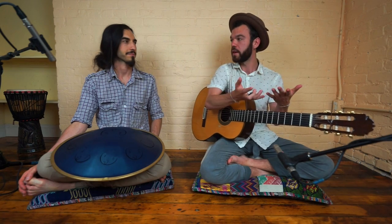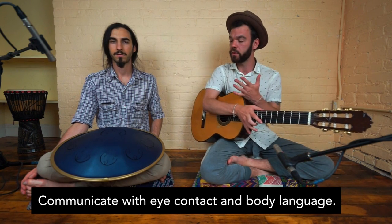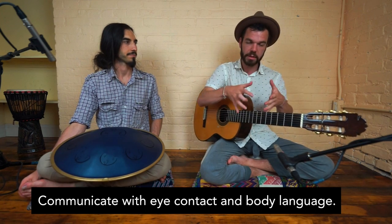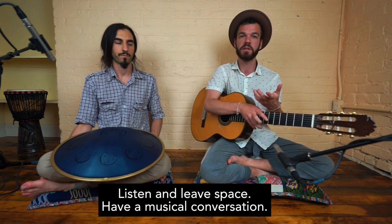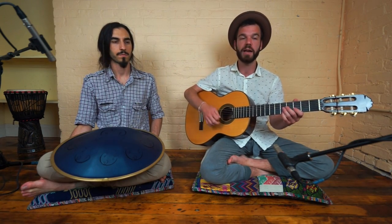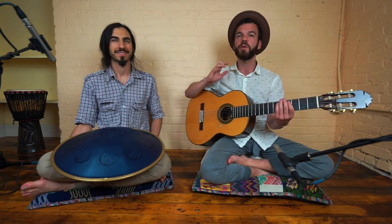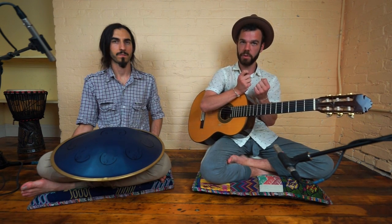We help focus ourselves by choosing a rhythmic motive beforehand. You can choose maybe two rhythmic motives, have the first section based on the first rhythm, then look at each other and nod when you want to go to the next part. Communicate with your eyes and body language. Playing with someone is just like having a conversation — you have to listen sometimes and talk sometimes, leave space, and feel what the other person is expressing. There's a tendency to ramble, but we want to create something more musical.